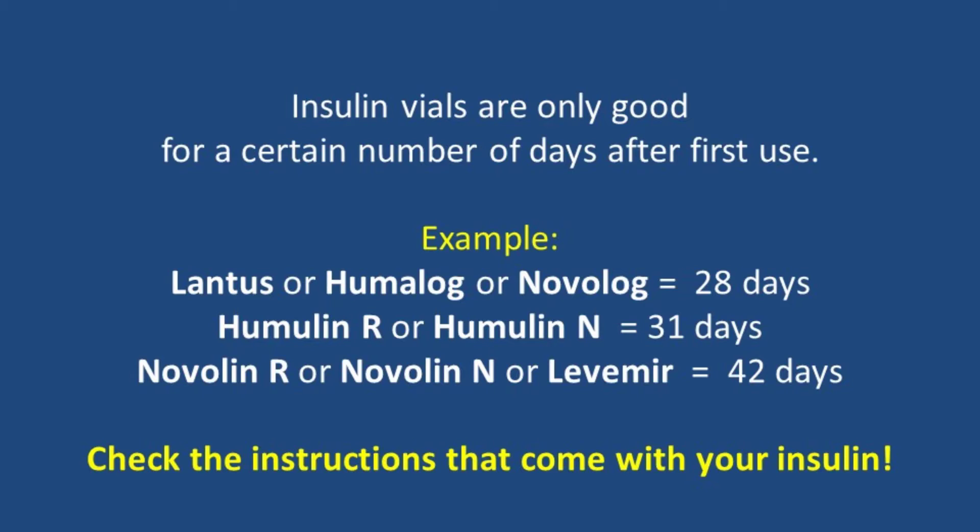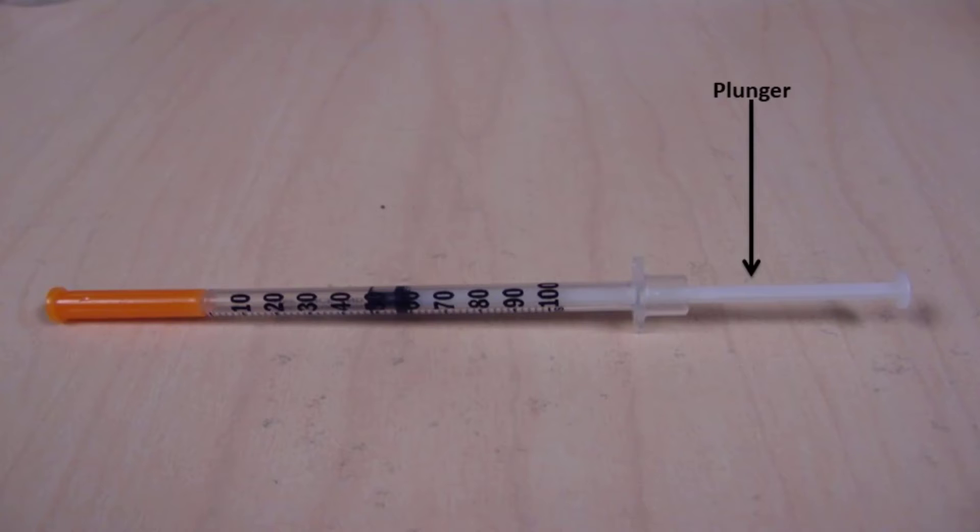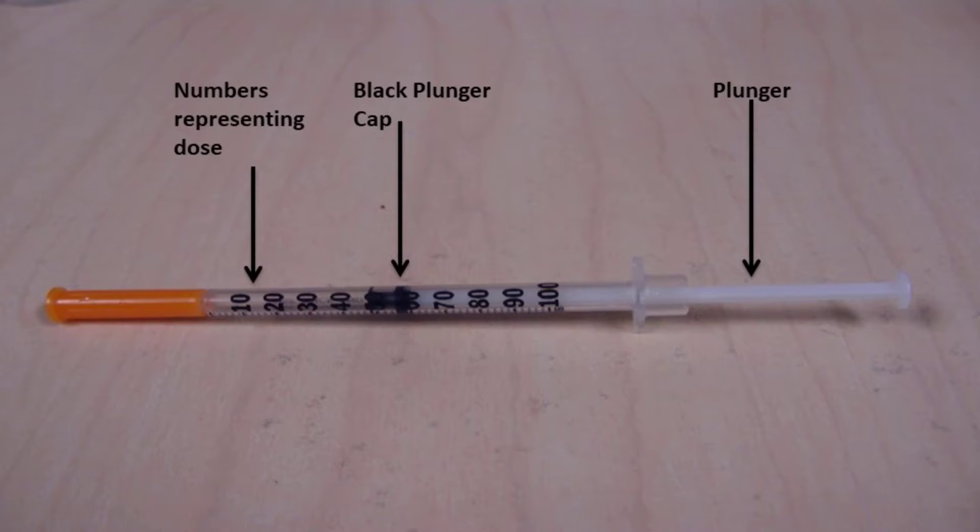Now that you know how to store your insulin, let's review the parts of your insulin syringe. Pictured here is a sample syringe. This is the plunger, which will be used to withdraw insulin from the vial. At the top of the plunger is a black cap which marks the beginning of the syringe chamber. The side of the syringe is labeled with numbers which you will use to select your dose.